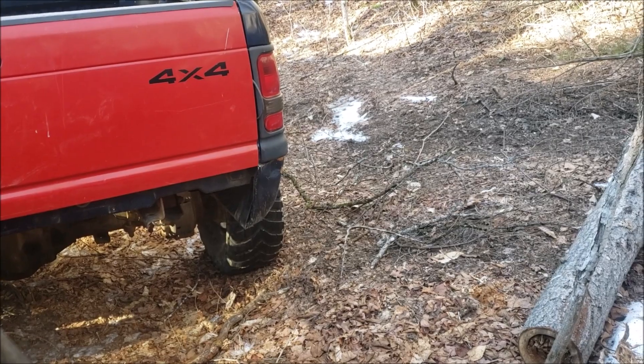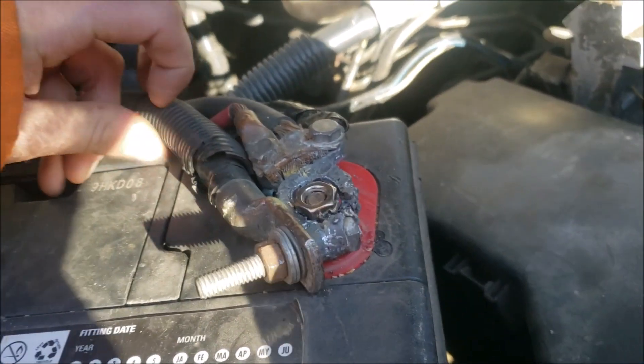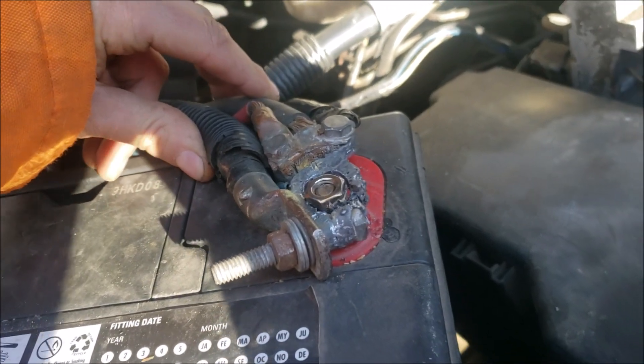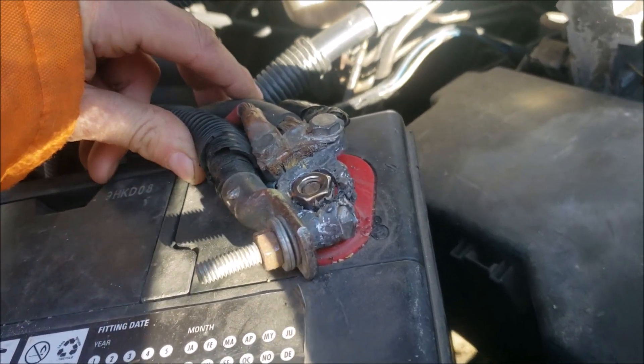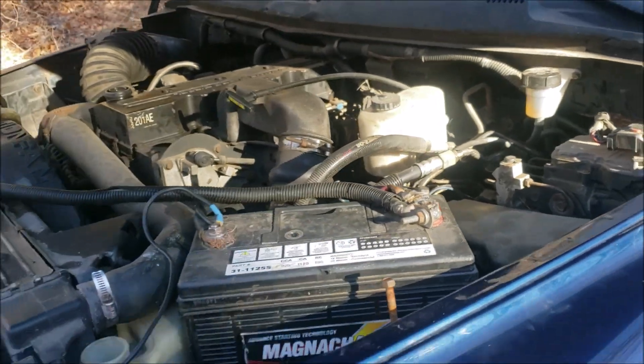I think we stalled and we need a booster pack. We tried earlier to crank it and actually melted something, so I have to hold it while he starts it. Hopefully it's gonna work and not melt in my hand. Got it.